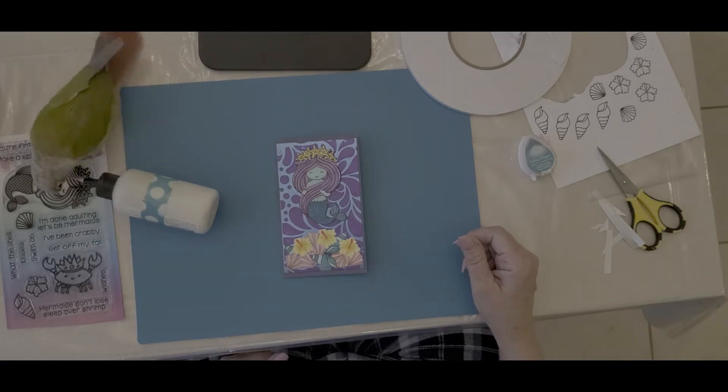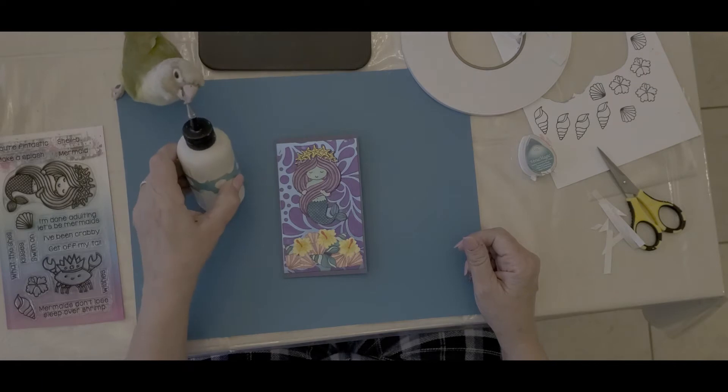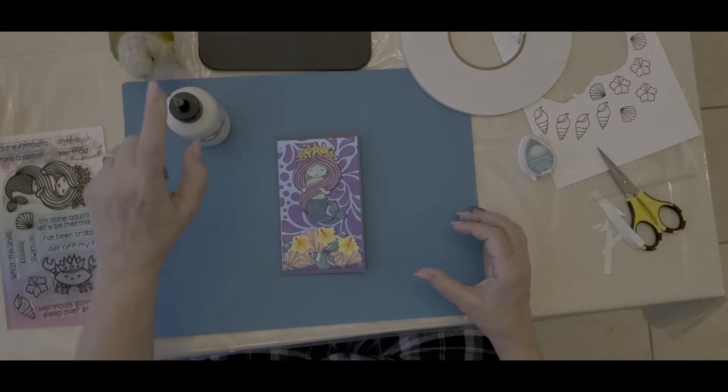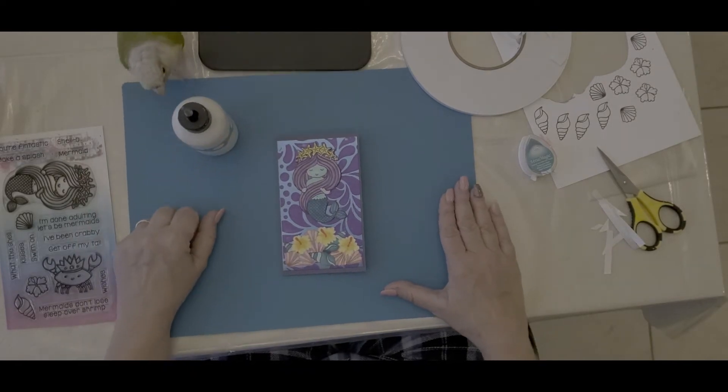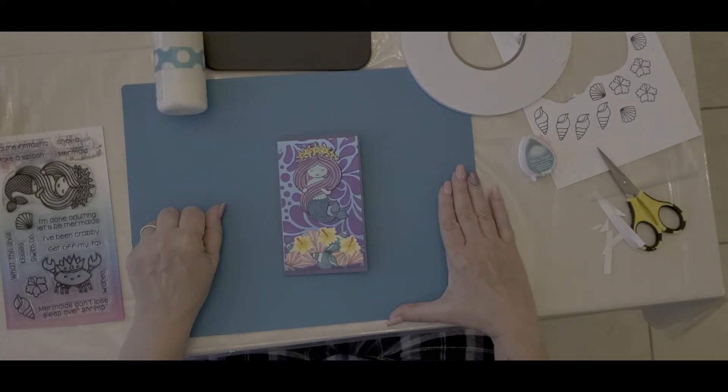Good morning, Tubiubers, and welcome to Paper Crafts by Cindy Ellen. I have a helper this morning. Pascal is going to eat my glue. So he's going to help me in this mermazing mermaid hop.